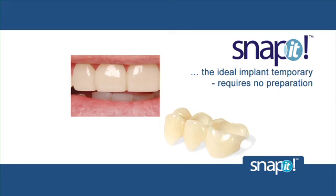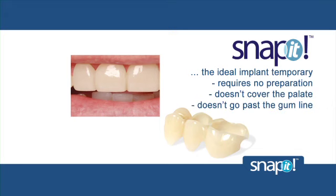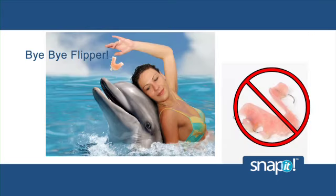It requires no preparation, doesn't cover the palate and doesn't go past the gum line. More and more dentists are giving up flippers once they become familiar with Snap-It, the flipper replacement.